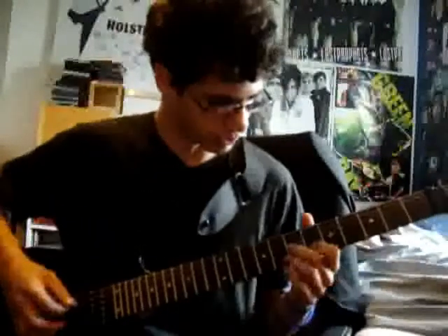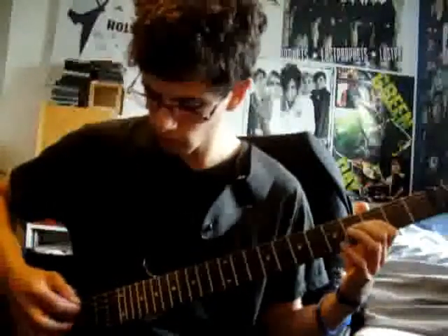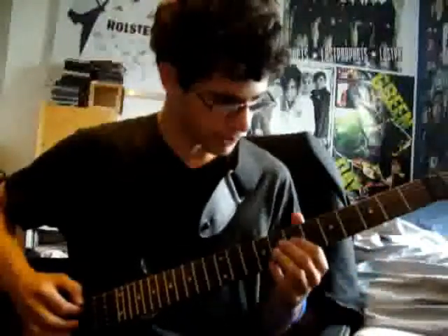6 and 8 on the B string. So that's 7, 7, 6, 8, 6. And then you go down to the 3 on the G. So 3, 5, 0. Then you go back to the first bit.